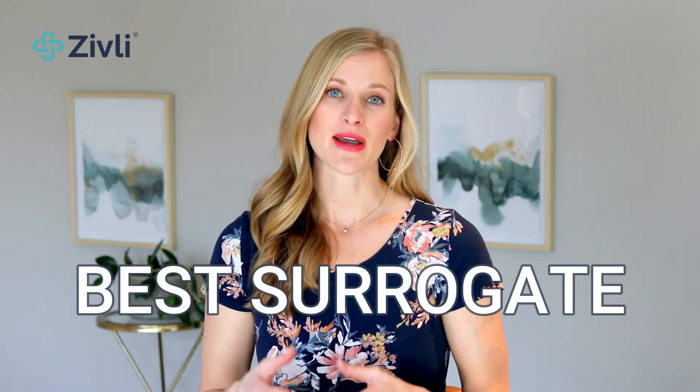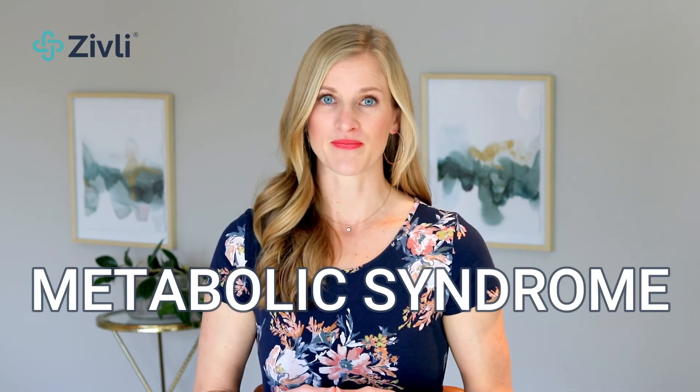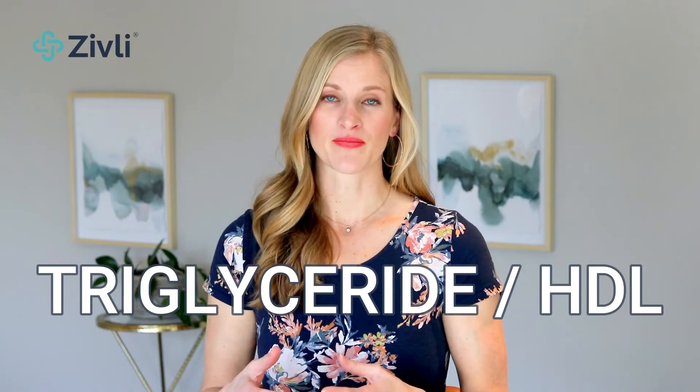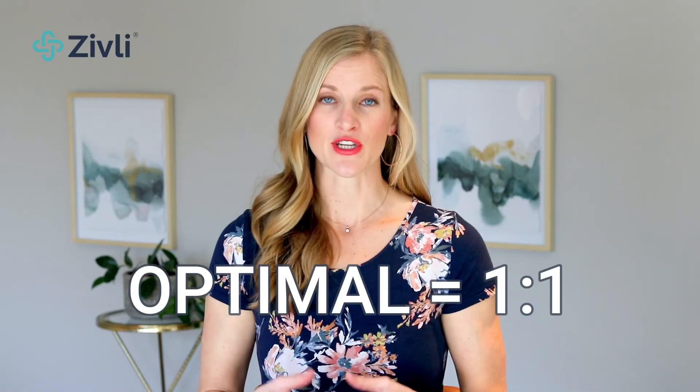The last estimate for insulin resistance that is quick and easy to calculate is your triglyceride to HDL ratio. This is an indicator of the health of your LDL, and research indicates it may be the best surrogate marker of insulin resistance and metabolic syndrome. To calculate this, take your triglyceride number divided by your HDL number. While a ratio of two to one is considered healthy, closer to one to one is optimal.